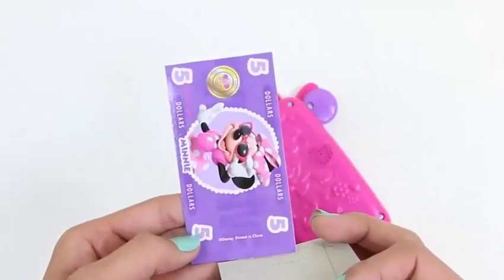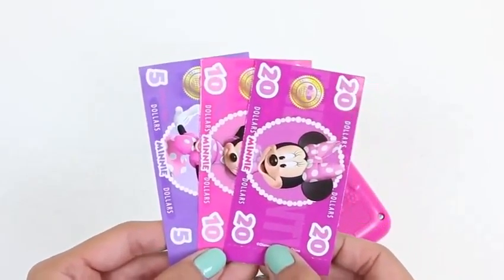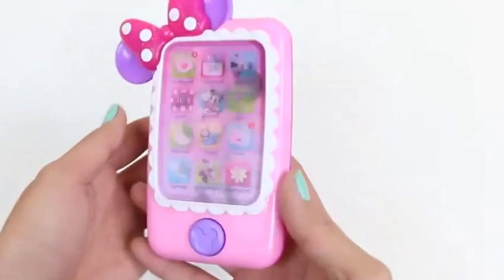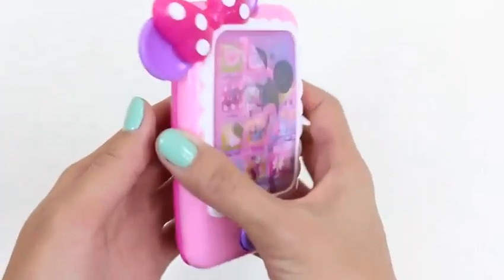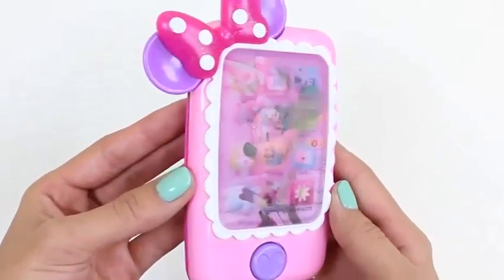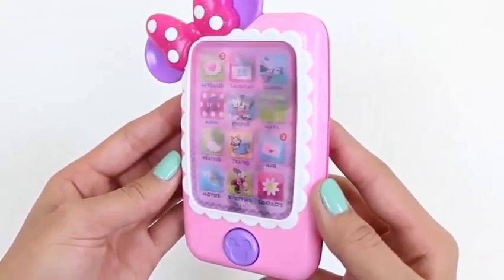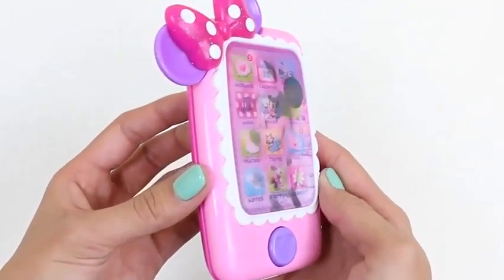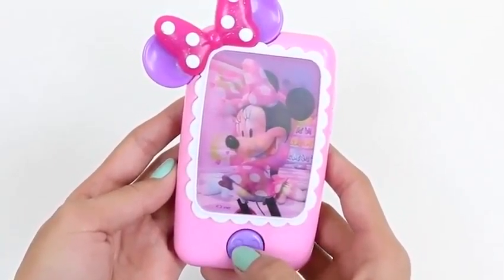And here we have some Minnie Mouse money — we have 20, 10, and 5, which means we have a total of $35. What do you guys think we should buy? And of course, Minnie doesn't go anywhere without her phone. It kind of looks like an iPhone, but with some ears and a bow. I love that the screen changes when you move it — there's all of our apps, and there's Minnie.